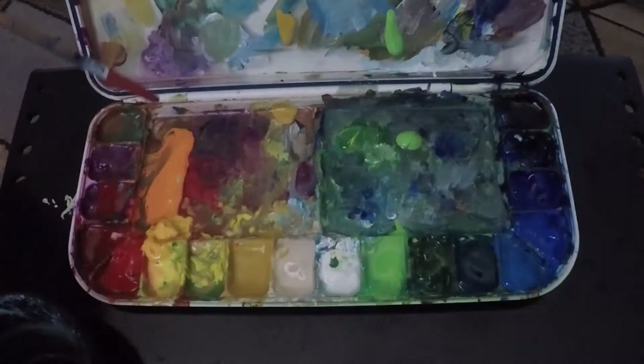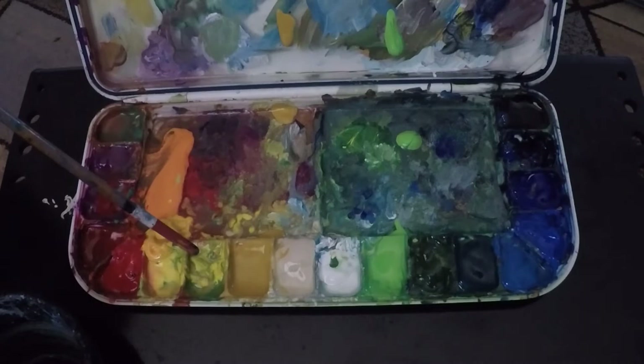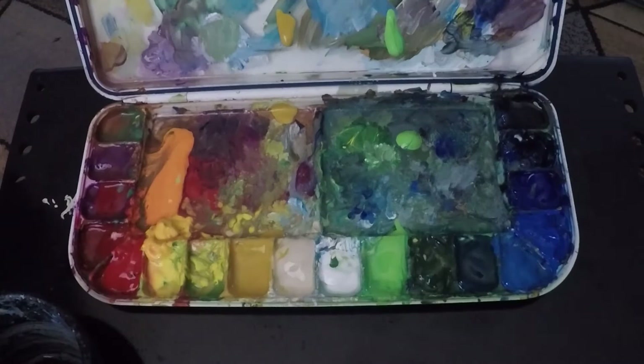Here we are at the palette — I'll go over this quickly. Beginning in the upper left-hand corner: this is a burnt sienna, which I use as a warm neutral or warm red. Then I have a violet, then a processed magenta which I use as a cool red. Here I have a straightforward vermilion and a cadmium red. Here is a cadmium orange, a cadmium yellow deep, and a cadmium yellow medium. This is a lighter lemon yellow — a cooler, lighter yellow.